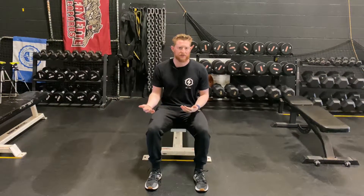So this is a hip thrust. These can be done if you're at the gym — you can do them on a bench. If you're at home, you could do them on a standard chair.